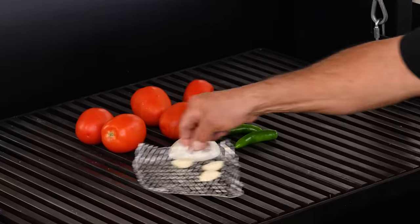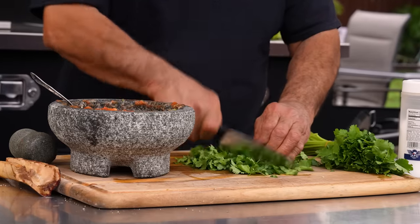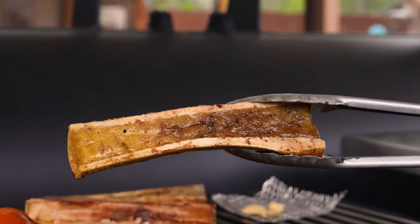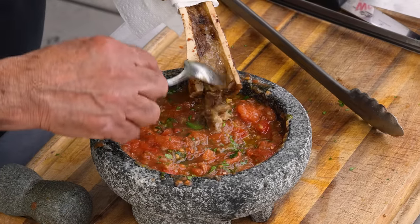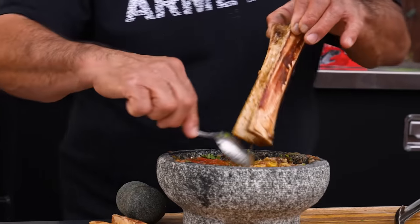A salsa needs several things. For me, it's usually tomatoes, onions, garlic, and of course, chile. Some folks also like to add consumes and seasonings for that extra pop of flavor. But what about bone marrow? That's right, in this video we're making a salsa tuetano. Marrow has a rich, silky texture and drops a bomb of umami flavor onto whatever you serve it with — in this case, a fire-roasted salsa.